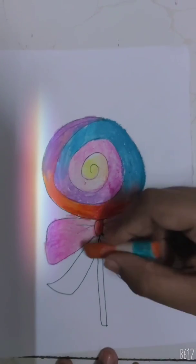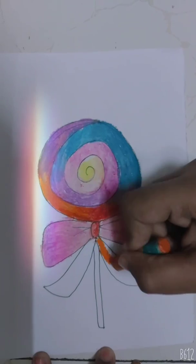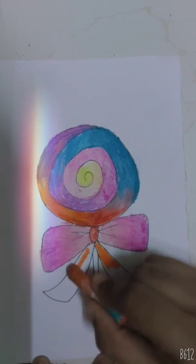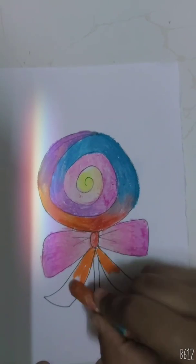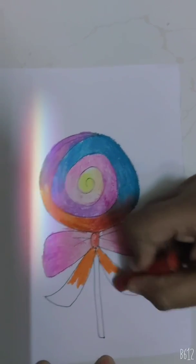Now for the remaining bow we will use orange. Here also orange. Below the orange use red.